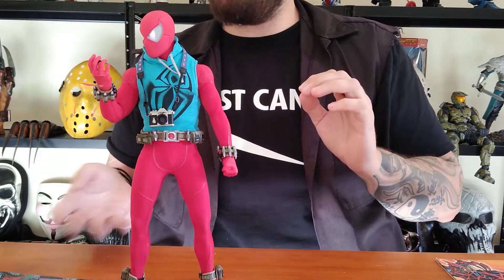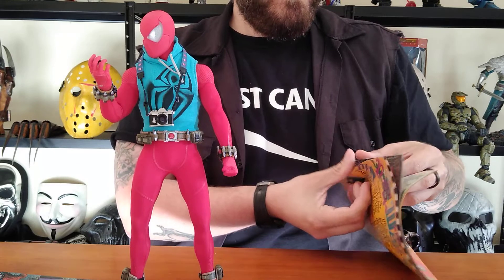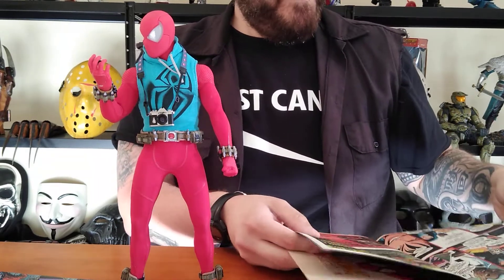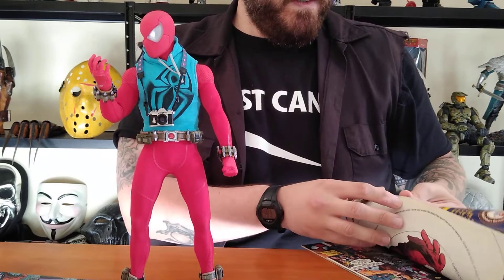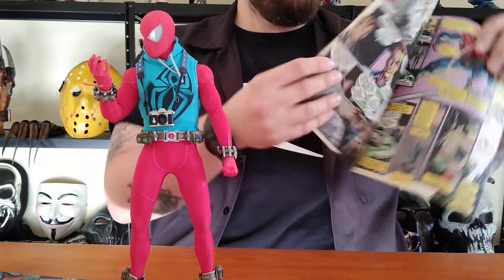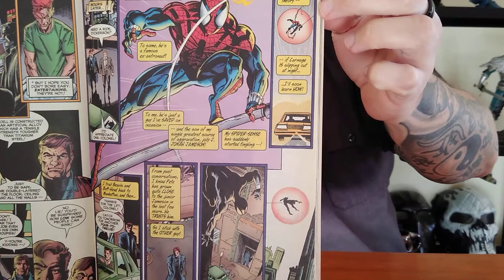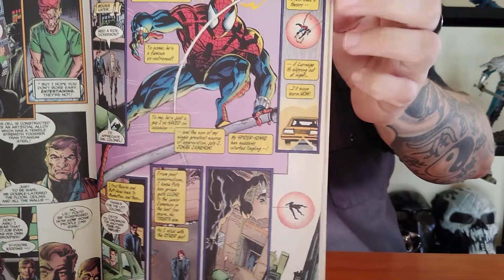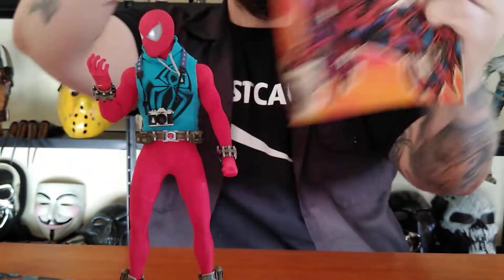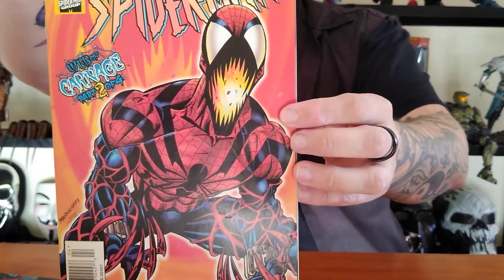If I do pick up the advanced suit, it's going to be for one reason only — because when Ben Reilly became Spider-Man, he didn't wear the Scarlet Spider suit forever. He actually ended up designing his own costume, and I freaking love his costume. The PlayStation 4 advanced suit resembles it a lot. So I was thinking maybe getting it and modifying it — painting all the white bits in black, like it's supposed to be with Spider-Man from 'Spider-Man: Web of Carnage,' where Ben gets infected with the Carnage symbiote. He looks so awesome, so that would be a cool figure.